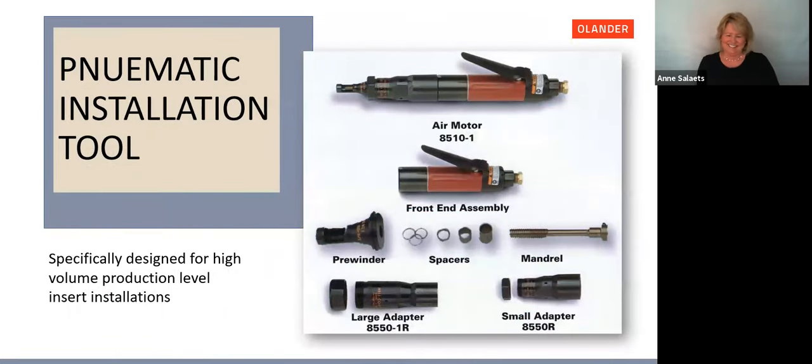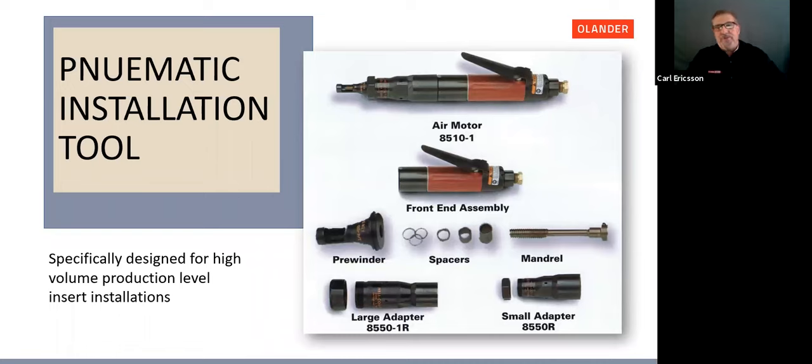The Helicoil pneumatic installation tool 8510-1 is the premier tool on the market regardless of manufacturer — this is a high production tool. Other components pictured are the pre-winders, large and small adapters, all included in the Helicoil 8520 combo kit. When combined with the Helicoil tool holder and inserts on tape and reel, a skilled operator can perform 300 to 400 installations per hour — great return on your investment.